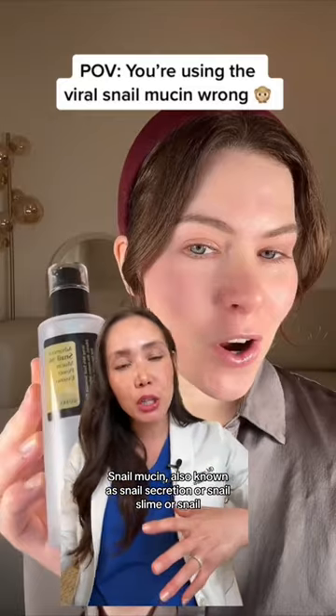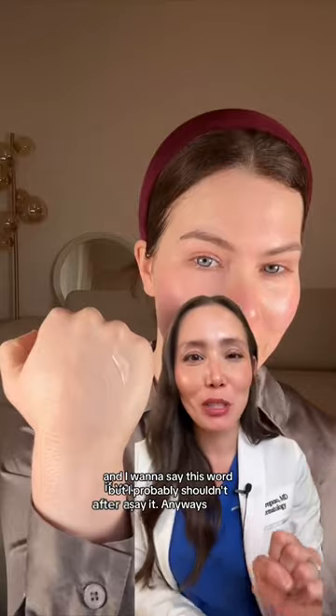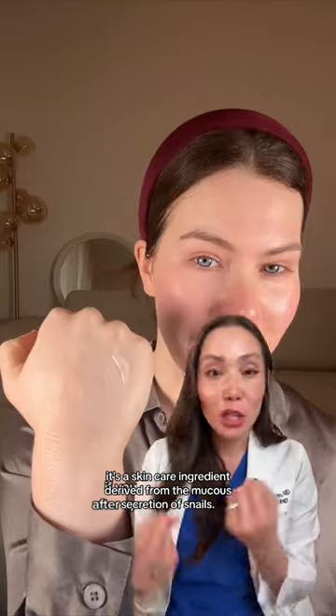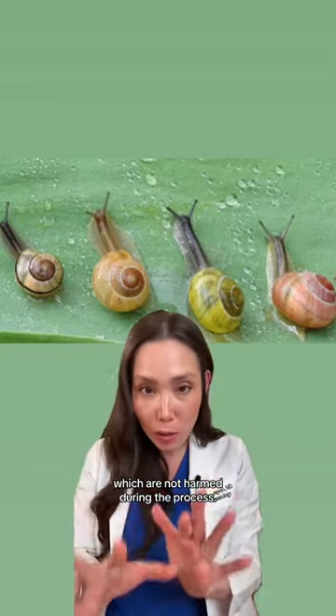Snail mucin, also known as snail secretion or snail slime, is a skincare ingredient derived from the mucus secretion of snails. It's harvested from specific species of snails, which are not harmed during the process.